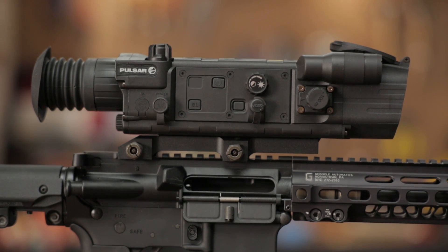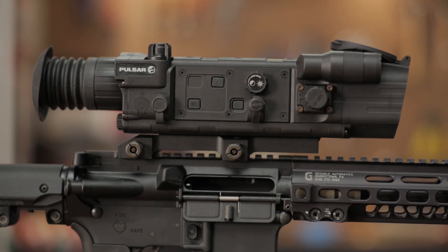The Pulsar N750 digital night vision sight was engineered with the latest advancements in both the electronics and optics fields, allowing for optimum performance during the day or night.